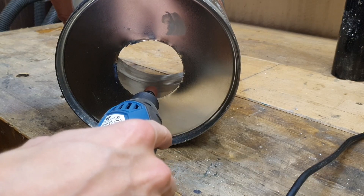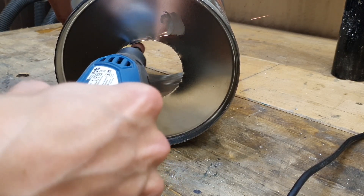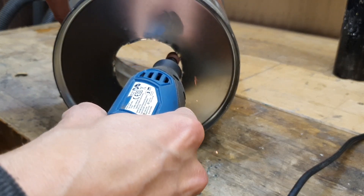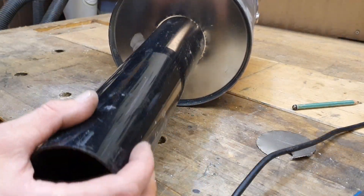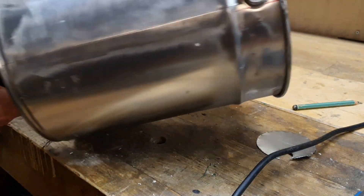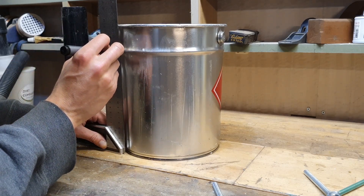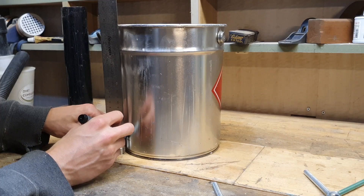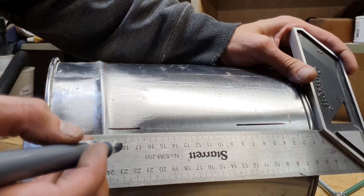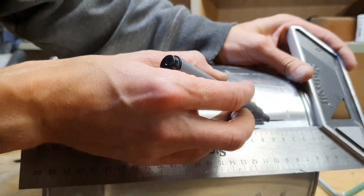The edges were a little bit rough so I grind them a little bit. Now I'm setting the holes for the legs and for the handle.